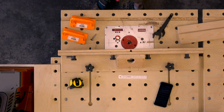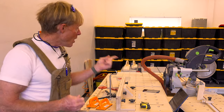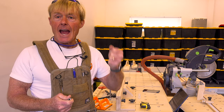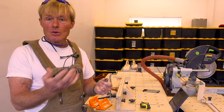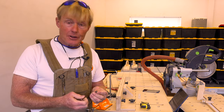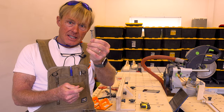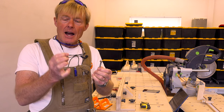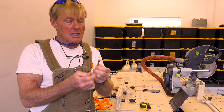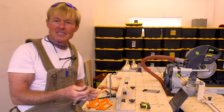Now I'm going to change cutters. The Milwaukee routers that I use in my router tables are big and heavy and they have a half-inch collet — they don't come with a separate quarter-inch collet. So what I do when I need to run quarter-inch bits like this T-slot cutter, I have these bushings that will step down from a half inch to whatever size shaft I have. This one goes from half to a quarter.